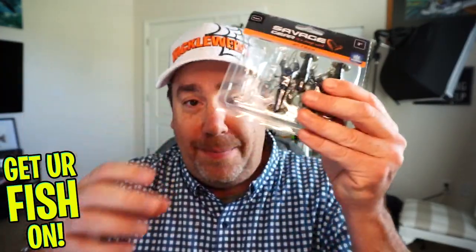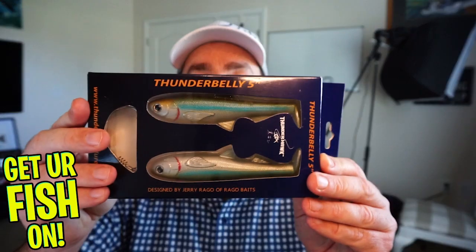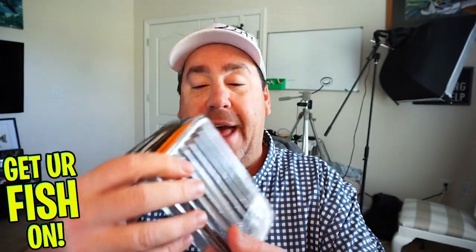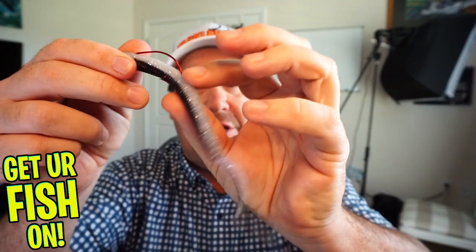I wanted to show you what was in this box. Jim, I'm going to apologize — most of these are for closer look videos, so there are times where a couple might be missing. In this case I misrigged the first one, and the second one is on a jig down there that you can't see. So Jim, you're getting the Savage Gear 40 Crawls, a Thunderhawk Thunder Belly — you guys haven't seen this one yet, I think you're gonna like it. You're getting some Googan Baits Toads, and you're getting some Savage Gear Razorback Worms.